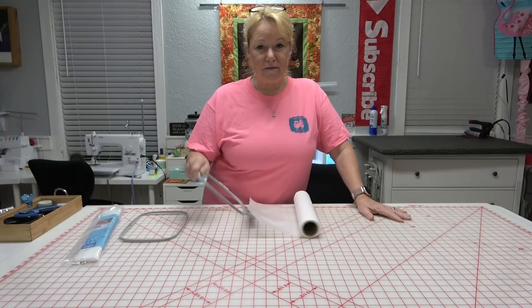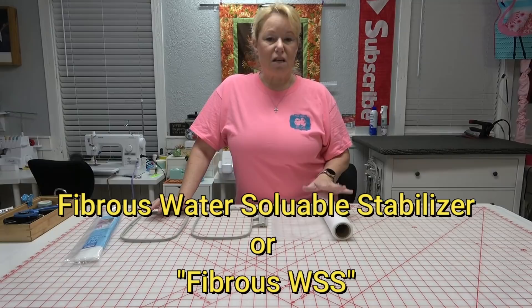I'm making the three-inch lace angel — I'll put two of them in the hoop to show you how they can fit. I have a five-by-seven hoop here, and I'm going to do it on a single needle machine.